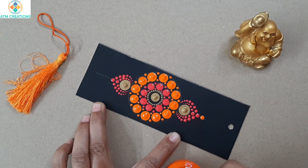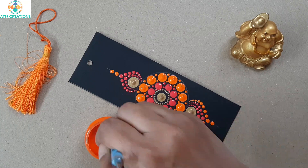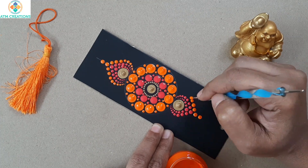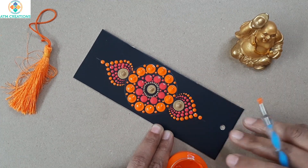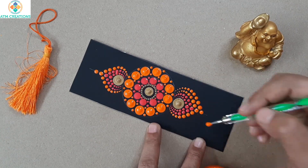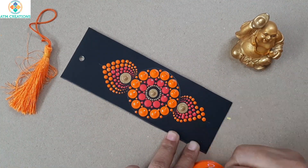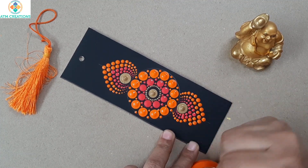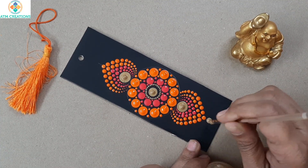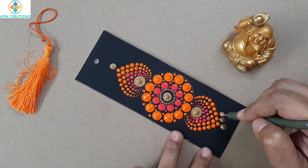Now I'll keep two orange color dots here, then I'll walk the dots. This is the fourth layer of walking the dots. Now for the fifth layer I'm keeping golden dots and walking them in golden color.